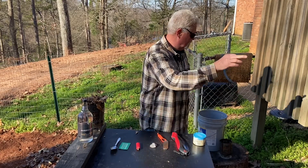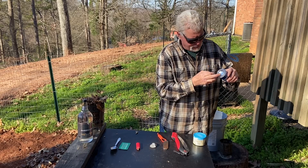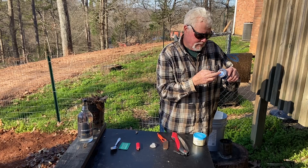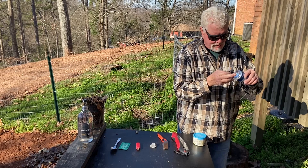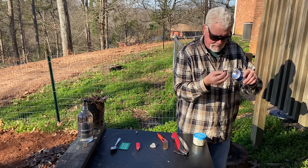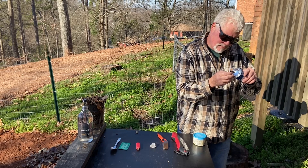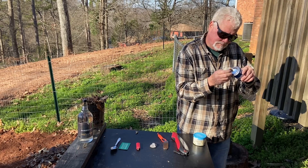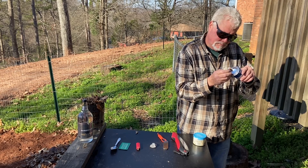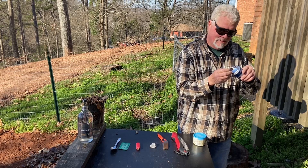We've got some bright sun — right here is good. You want to find it on your finger first. Get over here where it's the brightest — that's better. You don't want to interfere with the photons, so turn that char cloth in there kind of sideways.